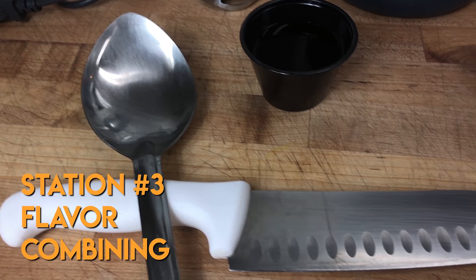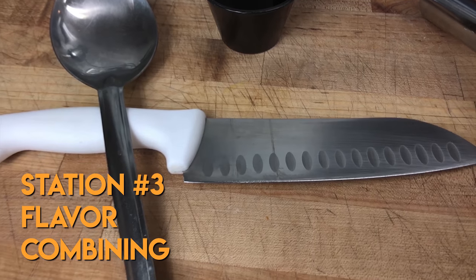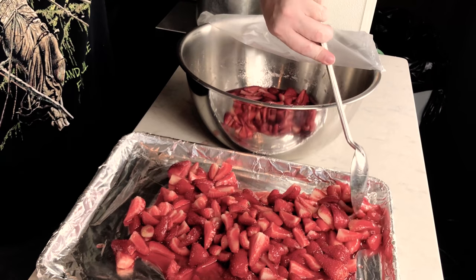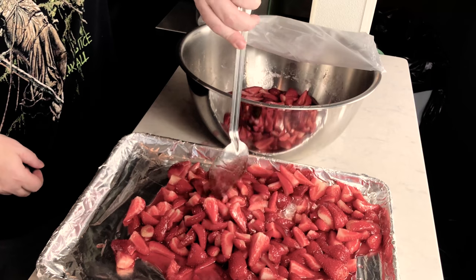Station number three is your flavoring station. This is where you will combine your creme anglaise ice cream base with whatever flavors make up your ice cream. Next we're going to show you both how to make strawberry ice cream as well as the strawberry balsamic swirl using the following key ingredients.